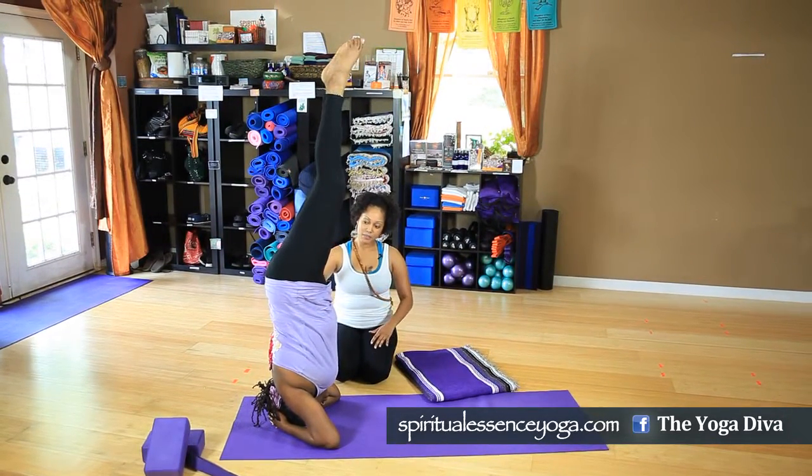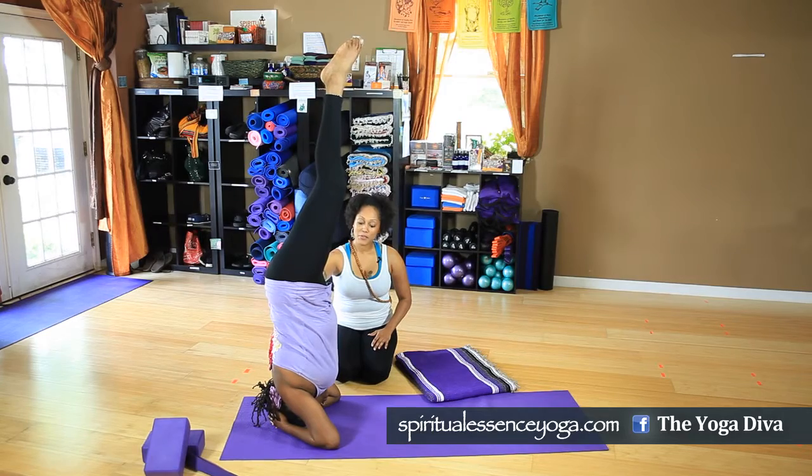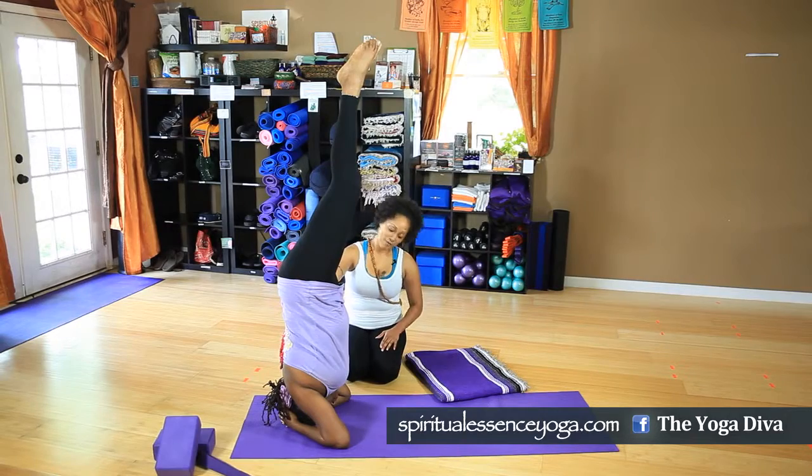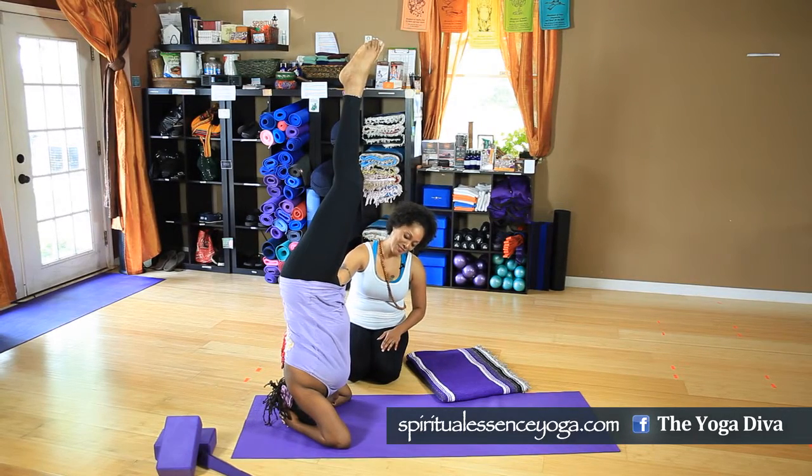Squeeze the thighs inward. Tuck the tailbone. Breathe. Take a few deep breaths here. I'm not gonna do that to you — maybe just one more deep breath.